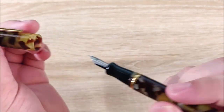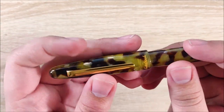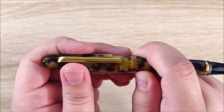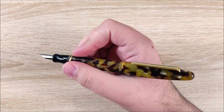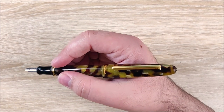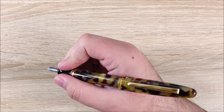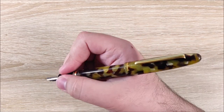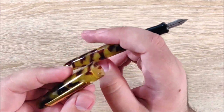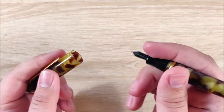Next up is posting. This pen does post, and it posts securely, but it just doesn't post that deeply — only about an inch. When posted, this pen is very large, at least in my opinion. If you have enormous hands or hold your pen very far back, this might be perfect for you. For me, I hold my pen very close to the nib, and it doesn't work that well. If it posted a little more deeply I could totally see it working, but I think the mechanism inside may cause some issues with that.